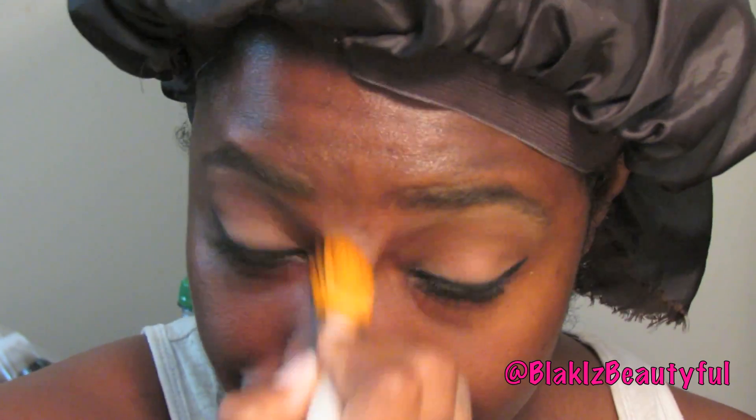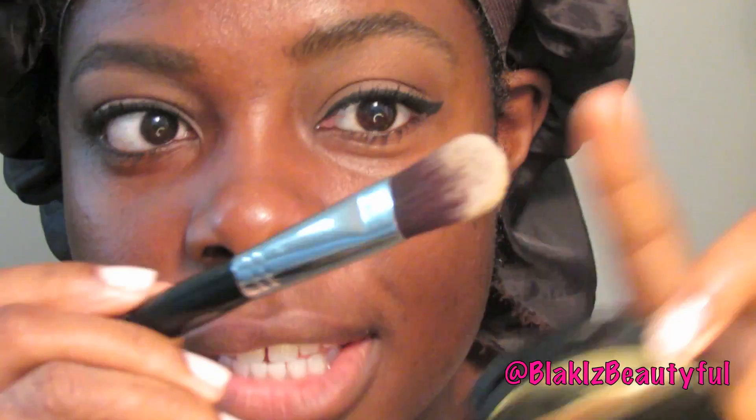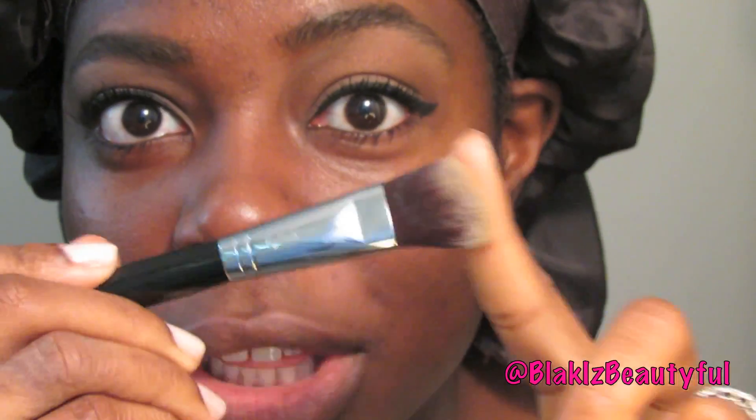I apply the primer all over my face, and you can see that I have a dewy finish right now. When putting on this foundation, I found that using a standard foundation brush is the worst — that type of brush is meant for liquid foundation, perfect for painting your face, but no good for putting on a powder. You want to use some type of powder brush.